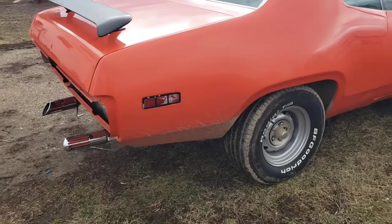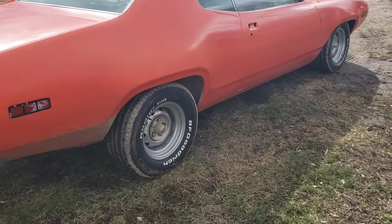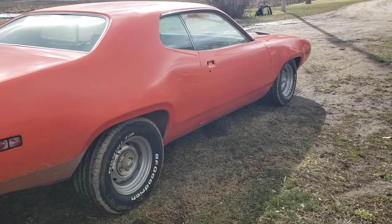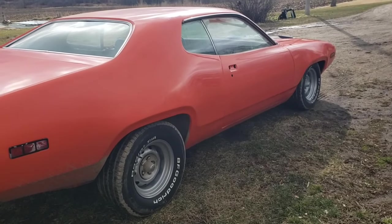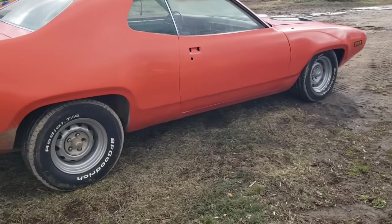The dual exhaust tips are just sitting there — those are aftermarket two-and-a-half inch exhaust tips. The exhaust itself is a two-and-a-half inch Flowmaster mandrel bent exhaust — a really nice setup.